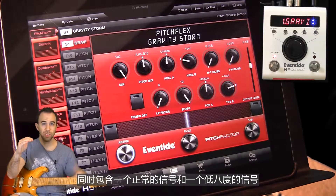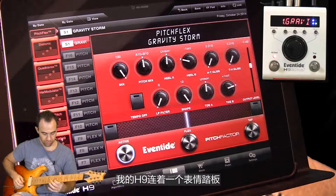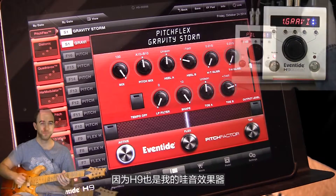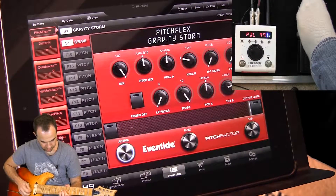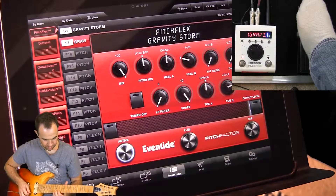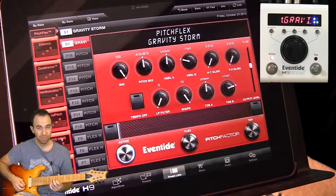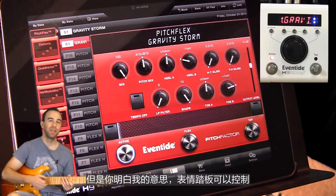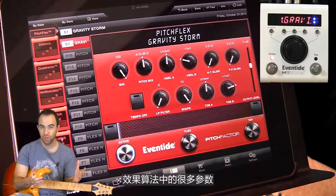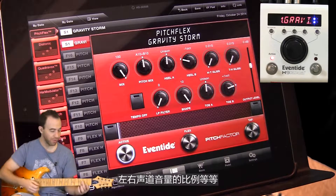This one is the standard signal and then an octave down. I do have this hooked up to an expression pedal. Like I said, I did use this as my whammy. Now I'm just playing clean here, but you get the idea. The expression pedal can control tons of parameters on any of your algorithms — delay wetness, delay time, reverb tail, any of that kind of stuff, even panning.